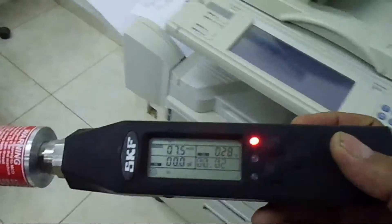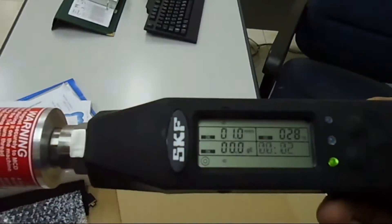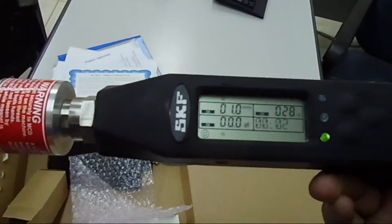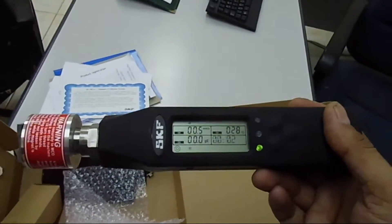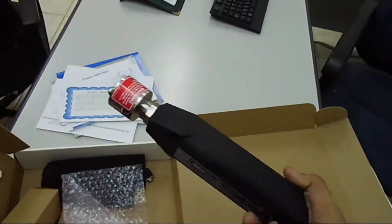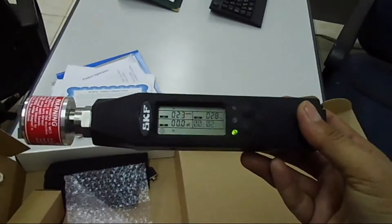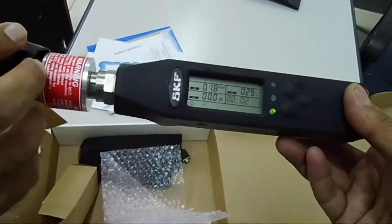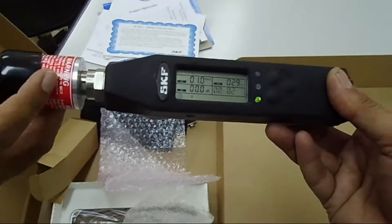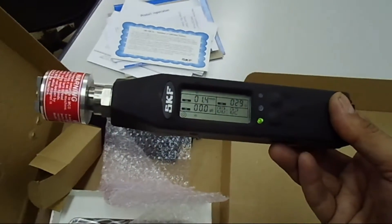So this is a little bit of the review for this SKF handheld. It is a very nice instrument that we are normally using, and very tough also. I am recommending this — it is good enough and you can buy it, but it is a bit expensive. It is a very nice thing for condition monitoring — one should always have this in hand.